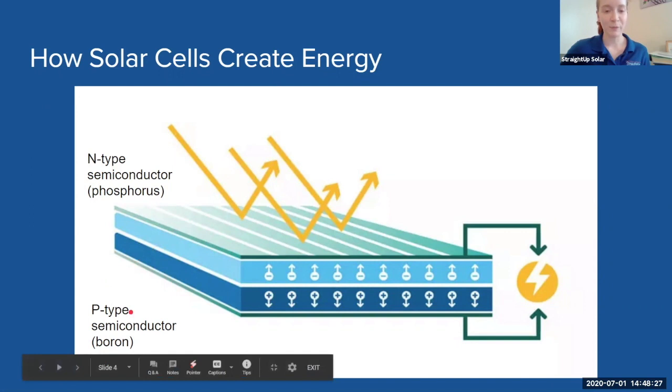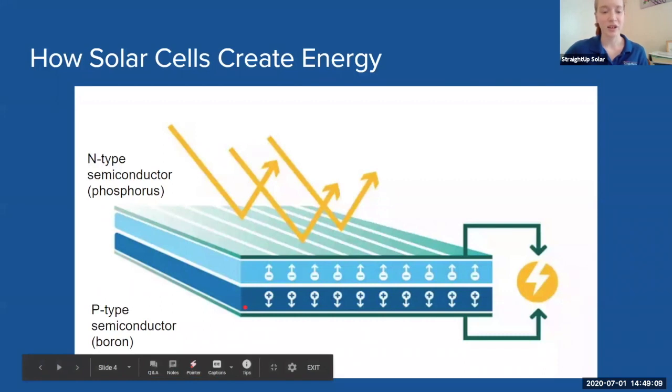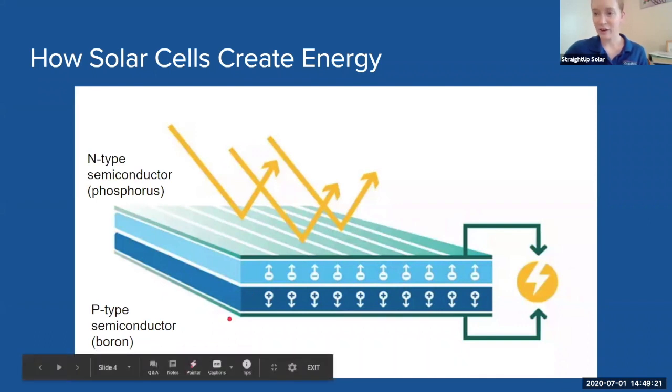A photon from the sun will come in through the sunlight and reach the panel. If you take the panel and cut it in half, it will kind of look like this — a four-layered sandwich. The top layer is non-reflective glass. The second layer is silicon with phosphorus in it, and the phosphorus gives the silicon a negative charge. The third layer is silicon with boron in it, and the boron gives the silicon a positive charge. The last layer is a plastic or metal back sheet which everything rests on.